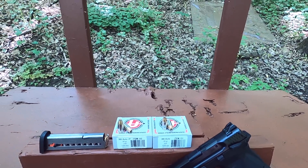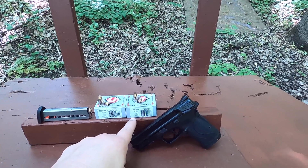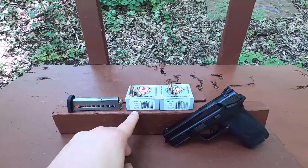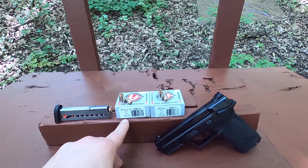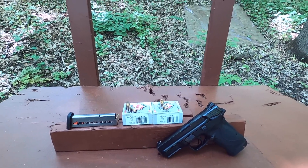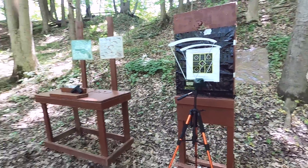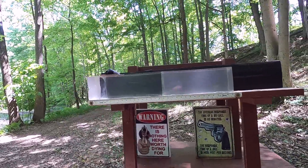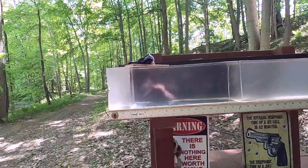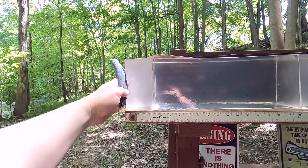It's a 90 grain bullet. What I'm going to test is our standard pressure versus our +P. Standard pressure is a 90 grain jacketed hollow point rated at 1025 feet per second; our +P is also the same 90 grain bullet rated at 1200 feet per second - a lot higher rated velocity. I'll be interested to see if the extra velocity makes any difference. We'll go through the chronograph for velocity and accuracy, then do my plain clear ballistics test to see the best potential of those bullet designs - penetration, expansion, all of that.